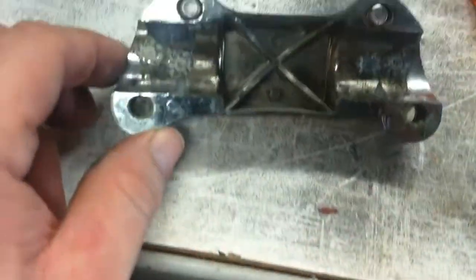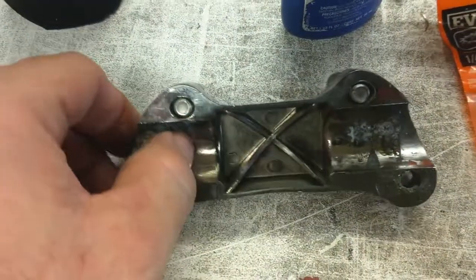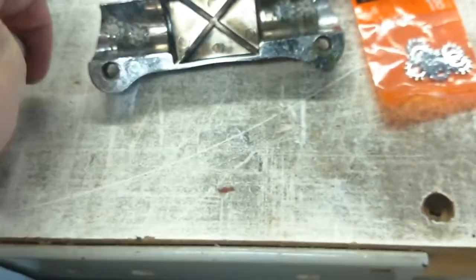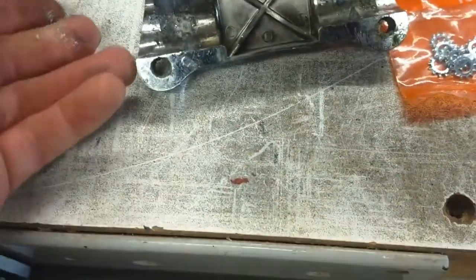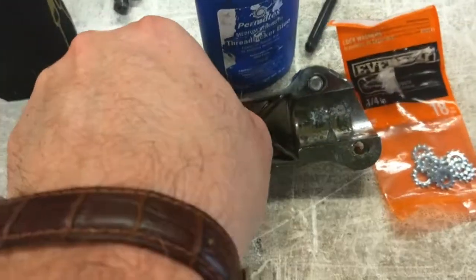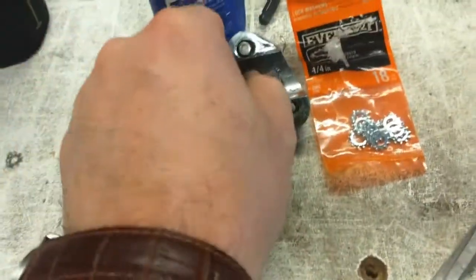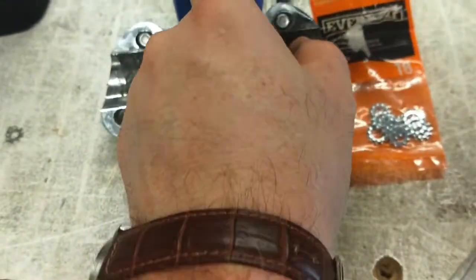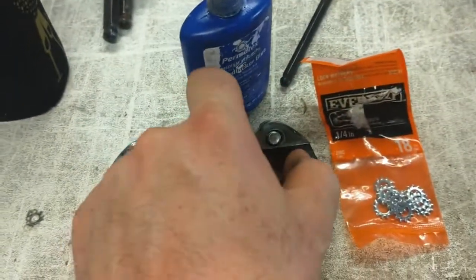I use this blue Loctite, and these are quarter inch star washers. I'm going to take these other guys out, clean it up, and put some back in there. They just come right out. I'll use this thread locker to kind of hold them in place as I'm tightening it down — it actually does help to lock it in a little bit better.